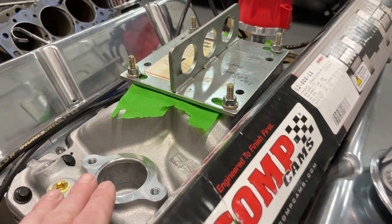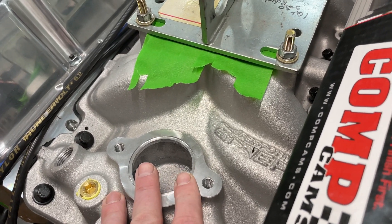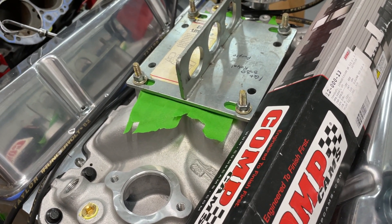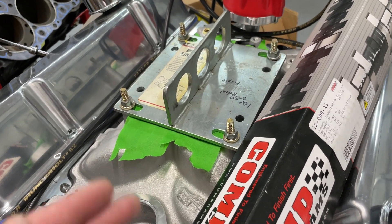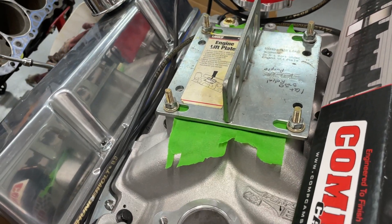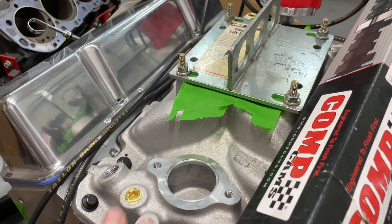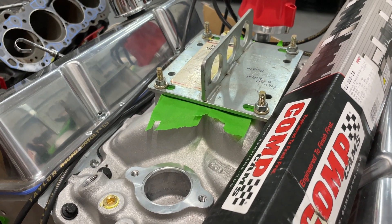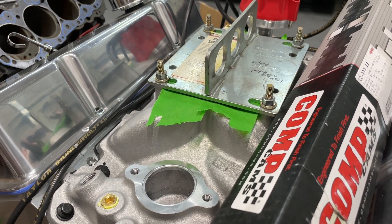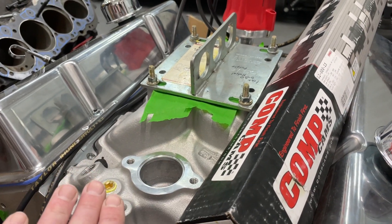The intake manifold is a Performer EPS. It's really popular among the circle track guys. I did mill down the divider, and the reason for that is because eventually — although not on the dyno — it's going to have the Sniper EFI. To help with the signal across the throttle body, I did that. It's all port matched. Is it the best intake manifold? No. But there are two reasons: one, it's strictly a street car and she'll never take it to the strip; two, it's a lower height so it'll probably fit underneath her hood better. I'm probably going to run a one-inch spacer on the dyno just to see.